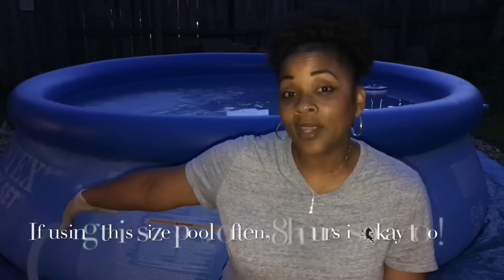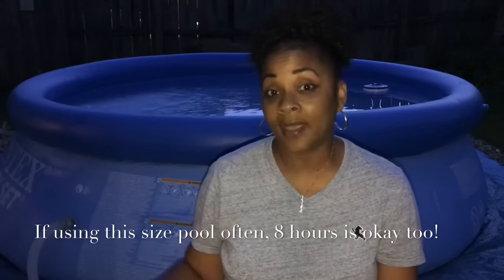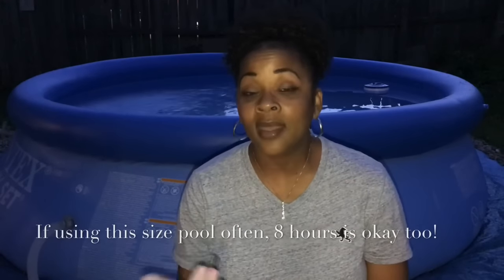Now I want to answer some frequently asked questions. What size pool do I have? I have a 1,000-gallon pool — this 10-foot by 30-inch Intex Easy Set Pool is a 1,000-gallon pool. How long do you need to let your filter run per day? You should let your filter run depending on the size of your pool. For a bigger pool, it's 8 hours per day. This pool right here, I believe it's fine to run about 6 hours per day if you're using it pretty heavily. If you are not, about 4.5 to 5 hours per day is good.